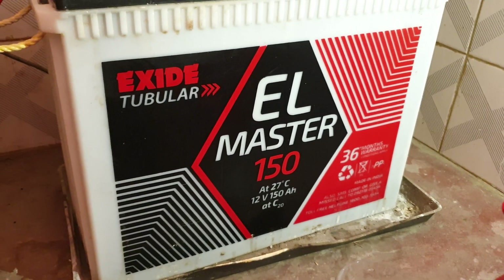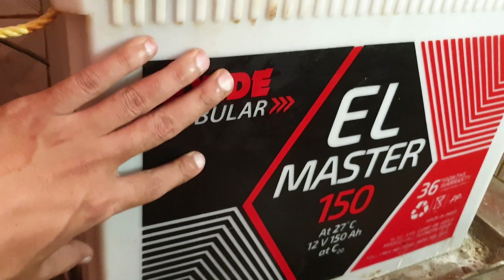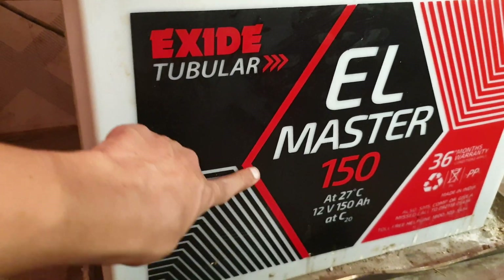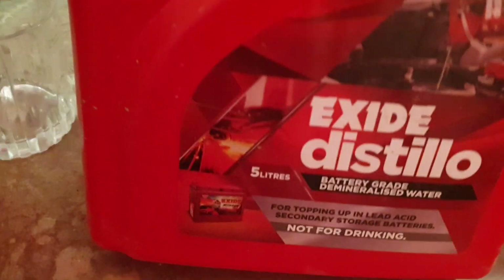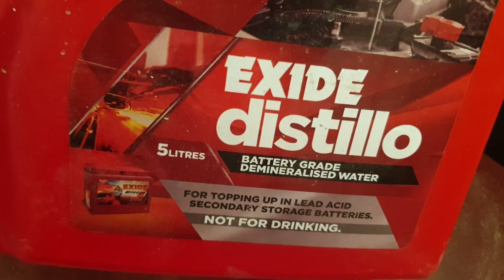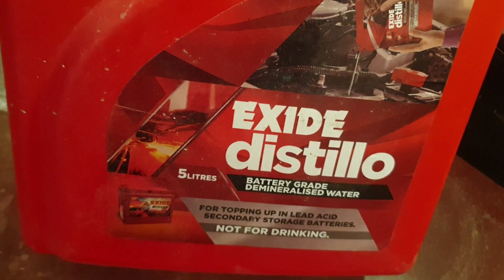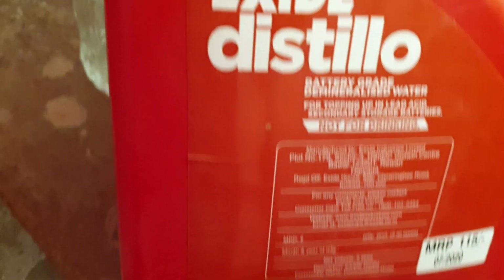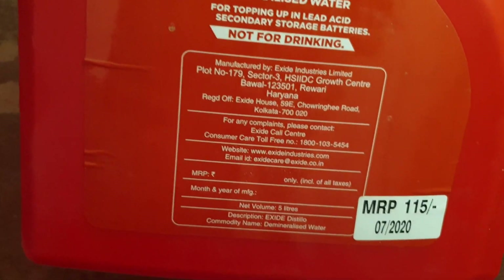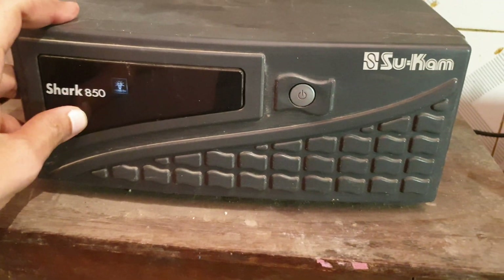Today I will show you how to recharge the battery acid in a tubular battery. This is the Exide tubular EL Master 150, and this is the battery water — XI Distillo, 5-liter battery-grade demineralized water for topping up lead-acid secondary storage batteries, not for drinking. The price is 110 rupees. This is the UPS Sukam Shark 850.